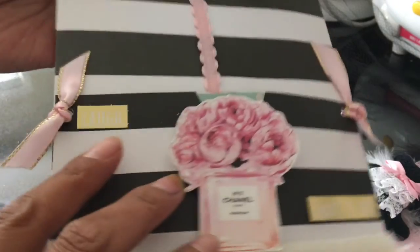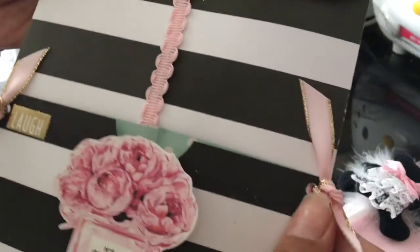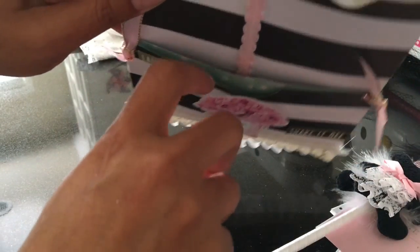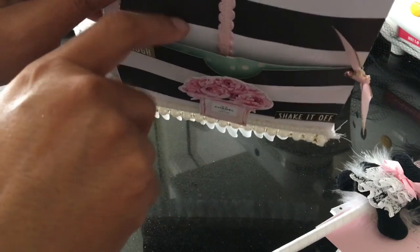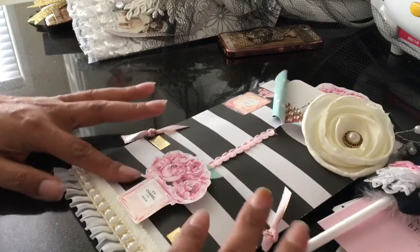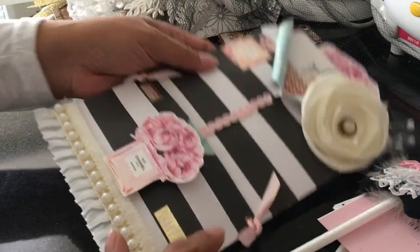I did a hole punch on both sides because I wanted to add some pretty ribbon, and it kind of holds the pocket together too. This pocket actually has two pockets — one here and one here. When you fold your paper in half and then fold this part up, it makes this pocket.